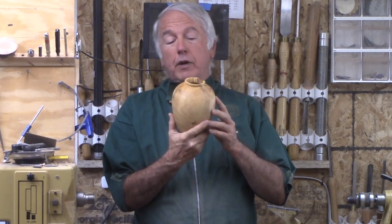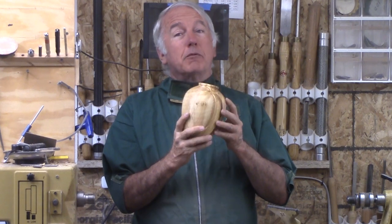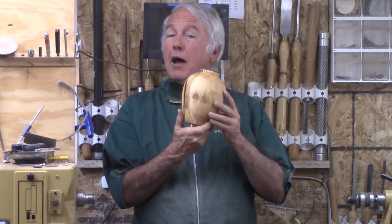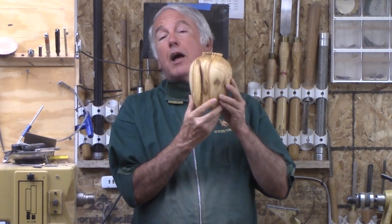I hollowed it when I rough turned it, but probably not enough, because I let it dry and it was a lot more work to hollow it later on when it was dry. But for now, let's go ahead and turn this nice vase out of olive wood.